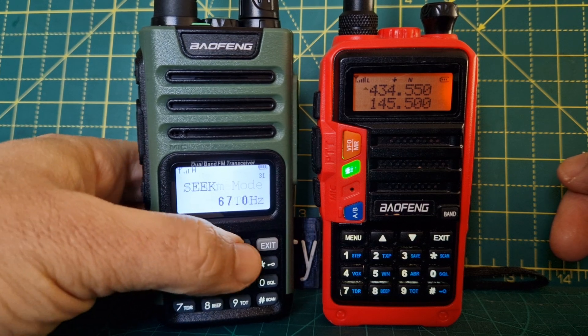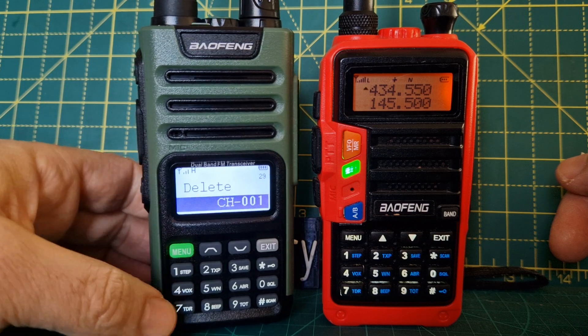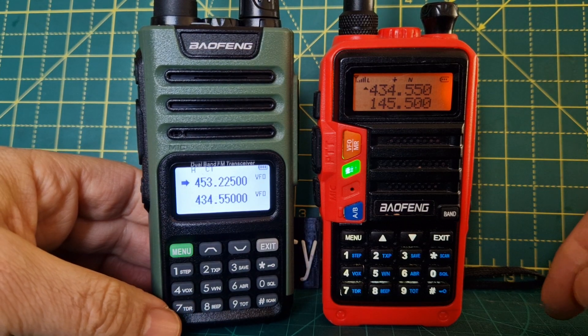Push menu, cycle through, make selections by pushing memory and then confirming. It works really well.